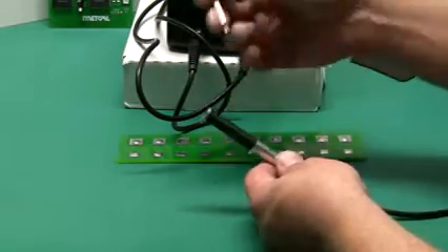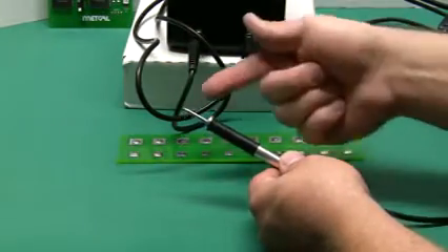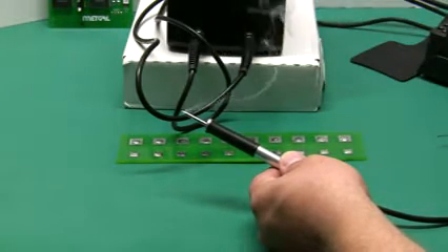Again, changing tips — no tools, couldn't be easier. Simple. I would now switch over to that handpiece and that tip will be powered up in a few seconds, ready to go. So now we're ready to solder.